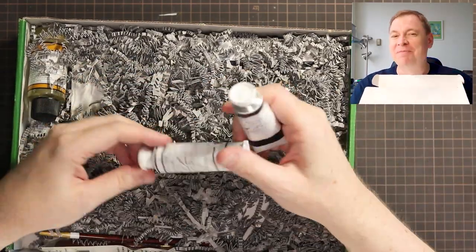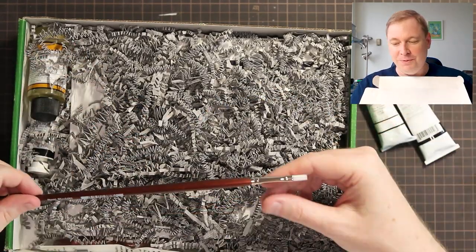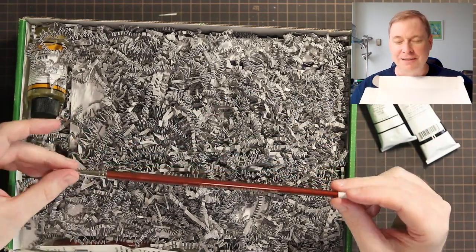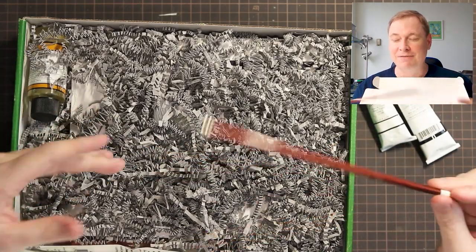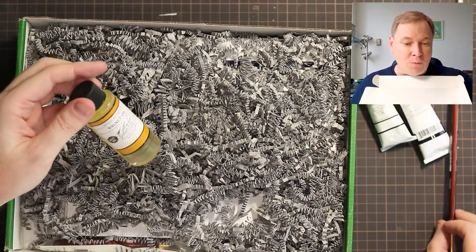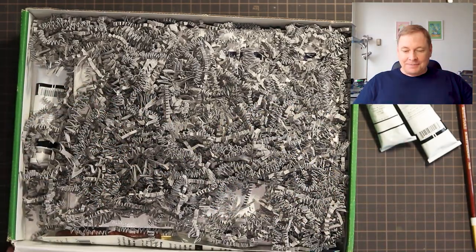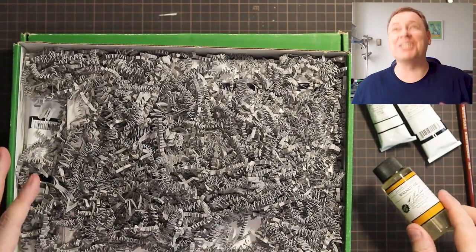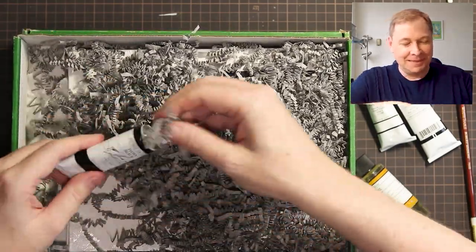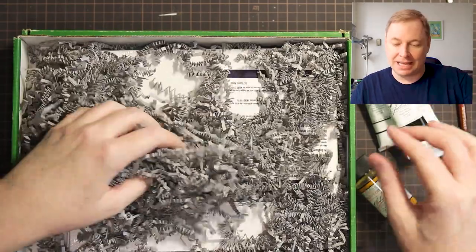We've got a Payne's Gray and a Titanium White in M Graham oil colors. I know my friend Marsha Firman is going to be so excited by this — I think she got the box this month as well. Oh, lovely brush! You've gotta have cool big paint brushes for oils. You should always use paint brushes that are specific for oil painting — don't use your watercolor brushes on it. We've also got Walnut oil; I've been curious to see what this is like.